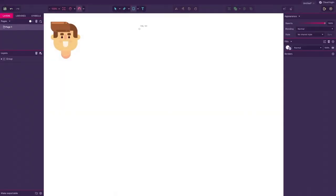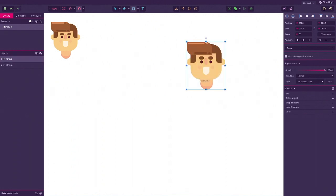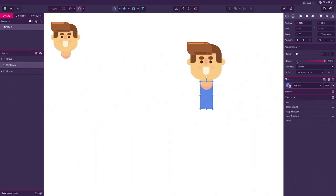Greetings to all you talented people out there. Today I want to quickly show you just how easy it can be to create some simple flat body designs. I went ahead and pre-made the head already, so we can go straight in and focus more on creating the different body shapes for our designs.